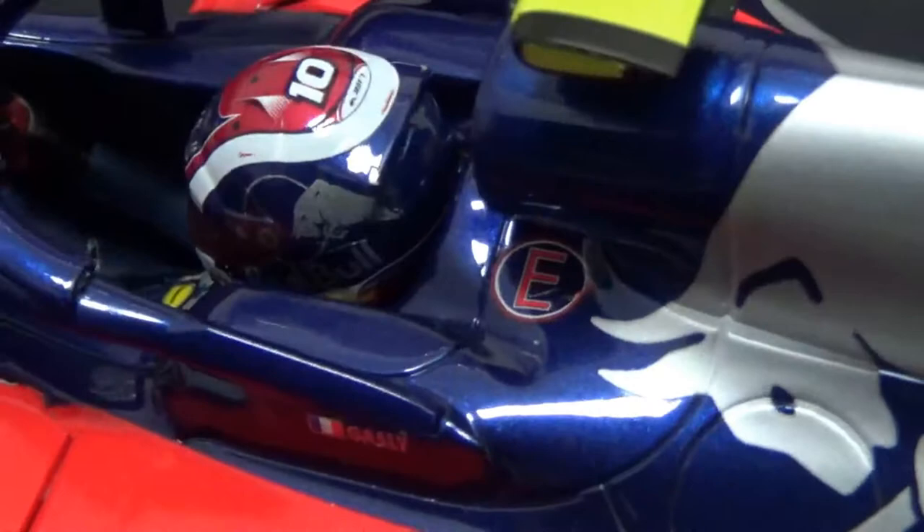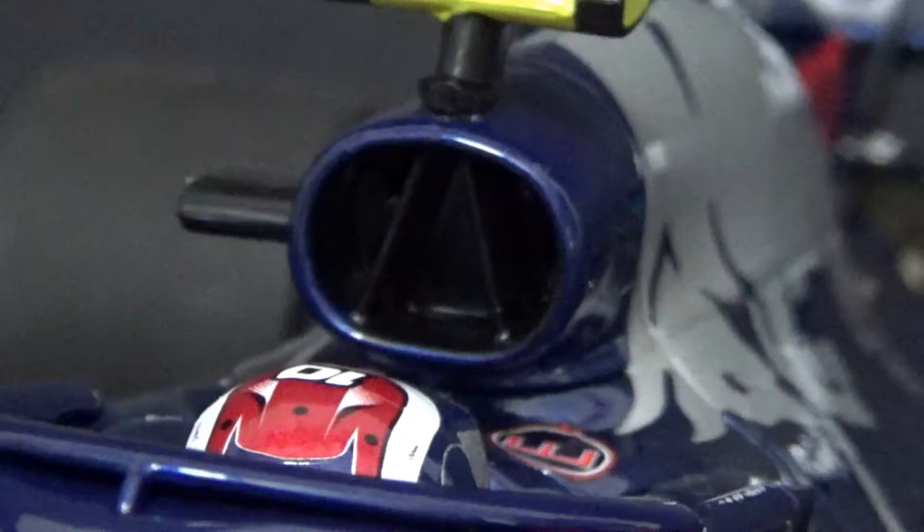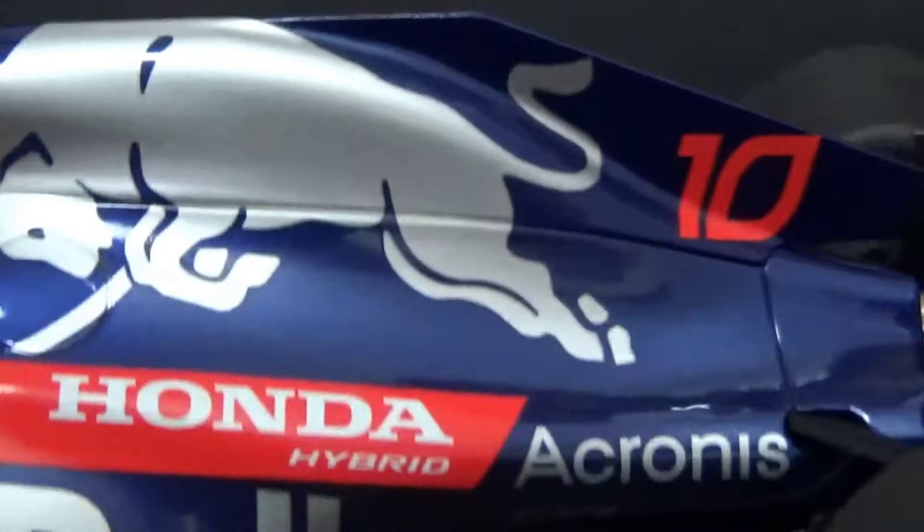Then you have the typical split airbox arrangement that they've nicely modeled as well, and then the typical Honda bulge on the engine cover, where the back of the bull is — the silver bull.